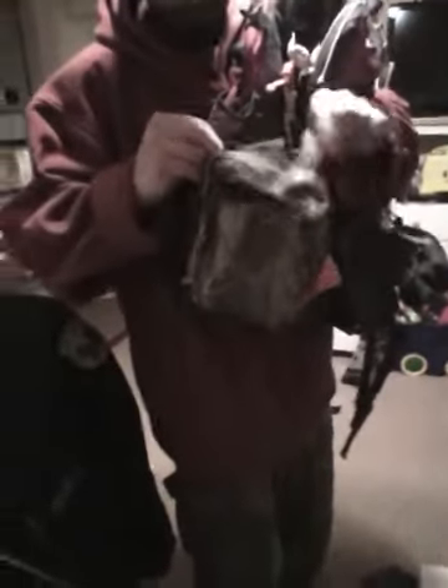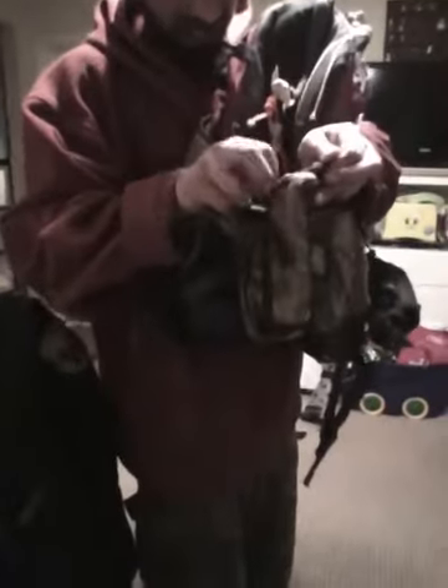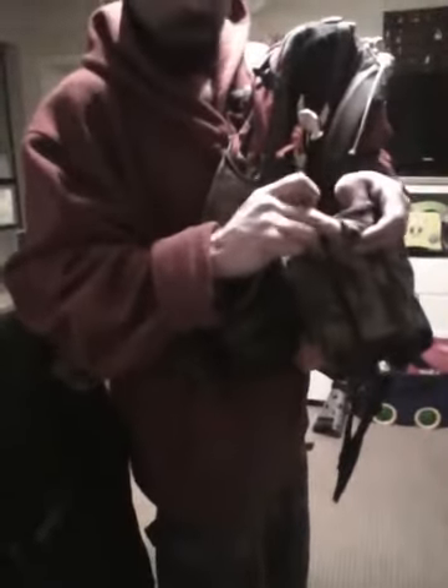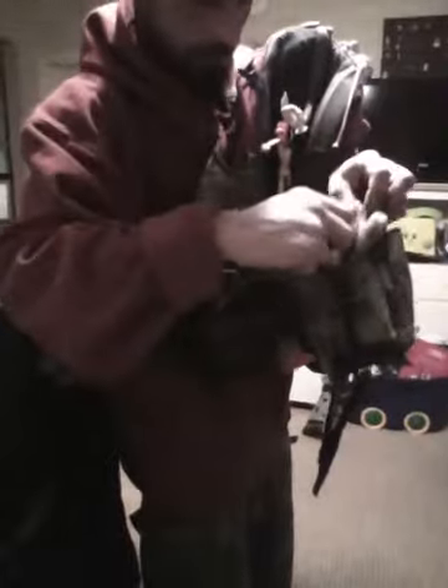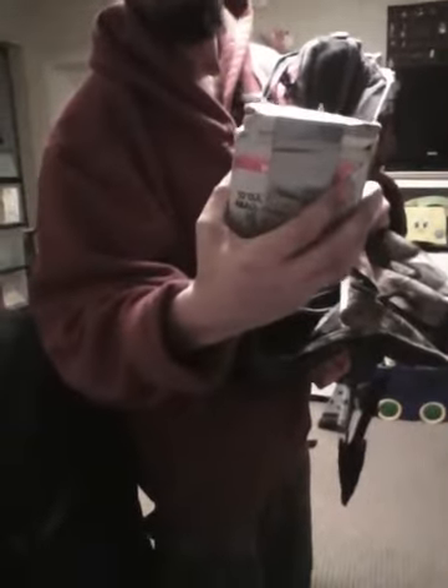Main pouch — 100 rounds of .22, and I reckon 17 rounds of 12 gauge, because if I can shoot 17 birds in one day I'd be breaking the law. Ha!